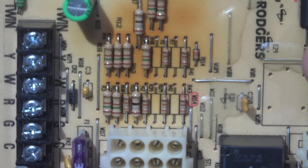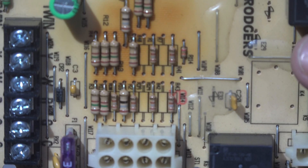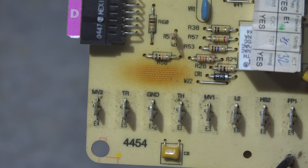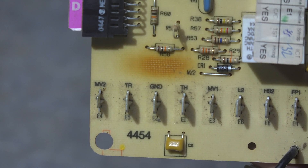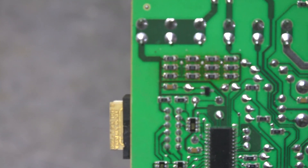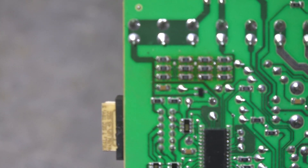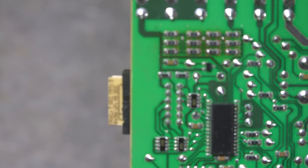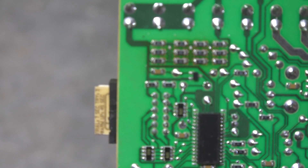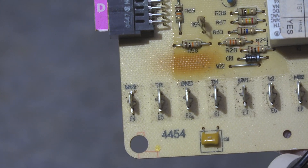This one here doesn't seem to have any components on the front, yet it still looks kind of burned. If we look at the back side, see that little group of components with the black things in the middle? Those are board-mount resistors. The heat coming off of them is actually being dissipated into the board, so that's where the discoloration is coming from.